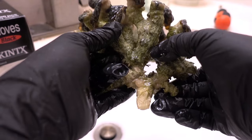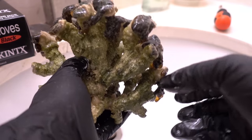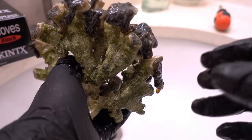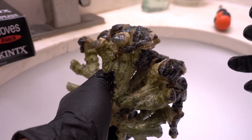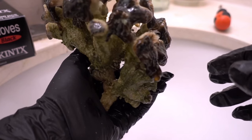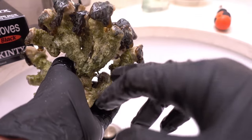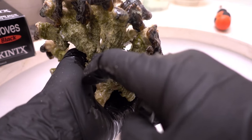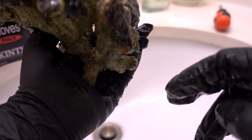Normally I use a flathead screwdriver and hammer. It works, but the break is not consistent - it's really hard to tell where it's going to break unless you're really careful. I've had cases where I actually broke up the entire colony, and I was kicking myself. So this time I'm going to use a Dremel tool. It's a little bit more dangerous because you've got to watch your fingers, but the result is a much more predictable cut.